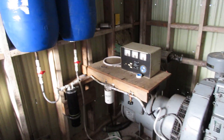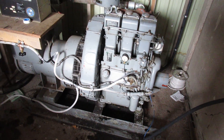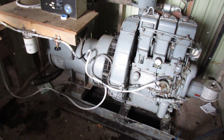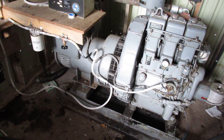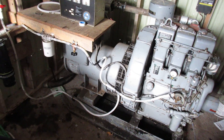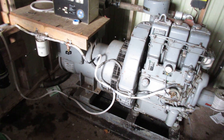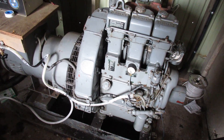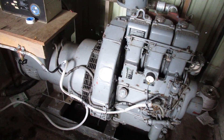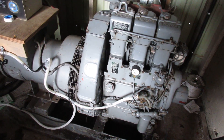Today I'm going to be doing a cold start of the Lister HR3 generator. It's unknown — someone's taken all the tags off it, so I have no idea what size it is. But basically it should put out 100 amps, and that's all I have in the house — 100 amp service.